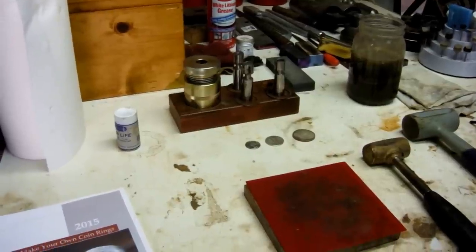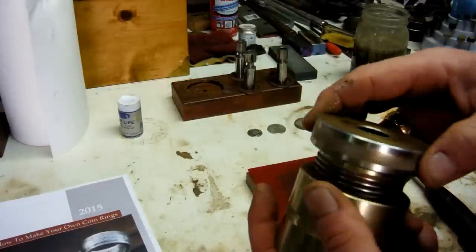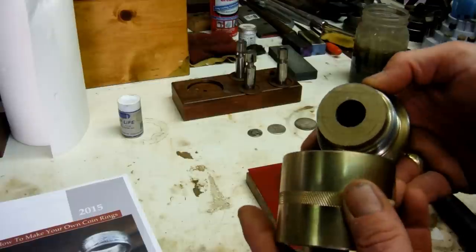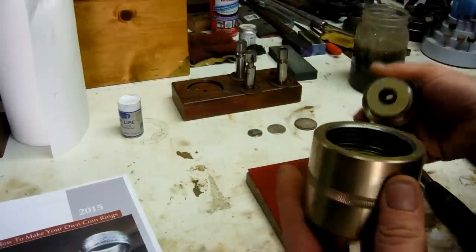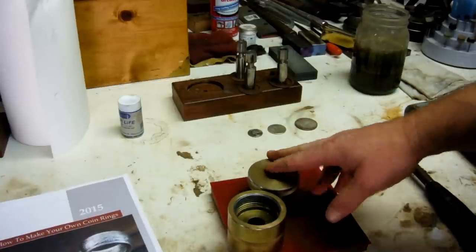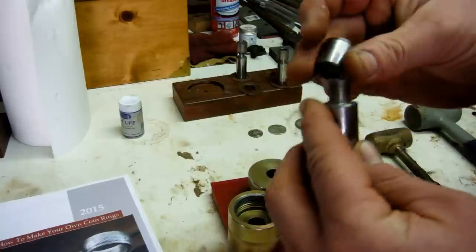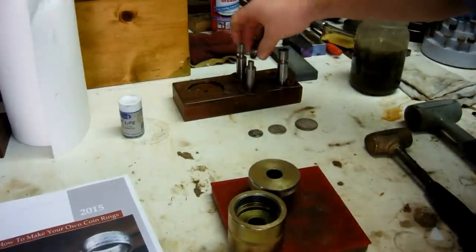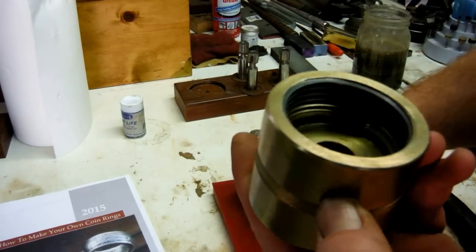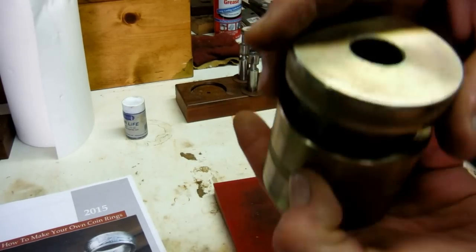I originally got the first one about a year ago from Coin Ring Tools — I'll put his video down below. He had five of them made and I was lucky enough to get one. I did see some opportunity for improvements; it was a great design, very efficient, much more efficient than my original technique. One improvement I made was a five-degree striking face on the punch itself. Bob, the machinist making them now, had a great idea of adding an electroplating zinc plating to keep it from rusting, and also a coarse thread so it's easier to thread and much quicker to tighten down.